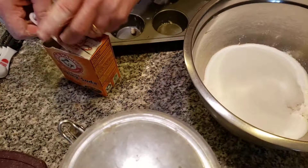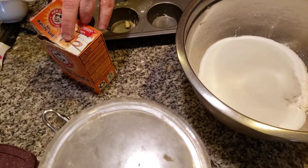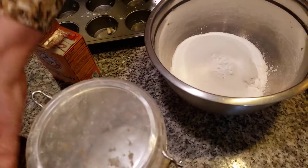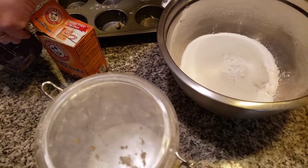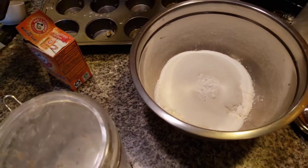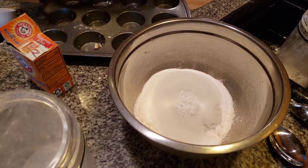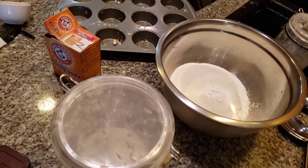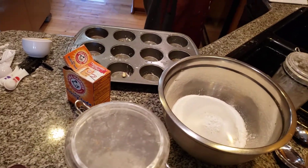I'm adding in a teaspoon of baking soda. My daughter loves this also; it's one of her favorites. I don't blame her. One teaspoon of baking soda. I'm now adding in my cocoa — this has not been open yet, folks, because I have not used it. I just have to open it up. One half cup of cocoa.